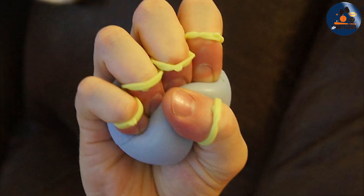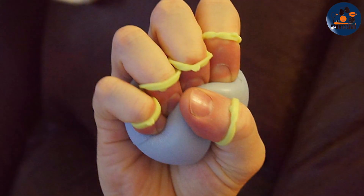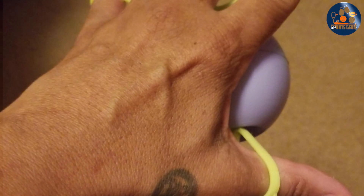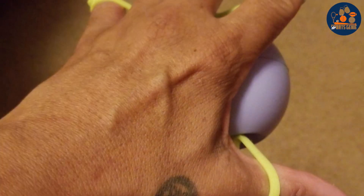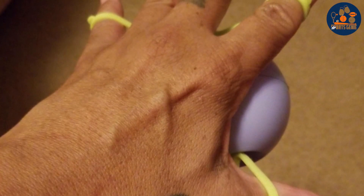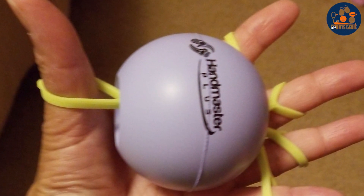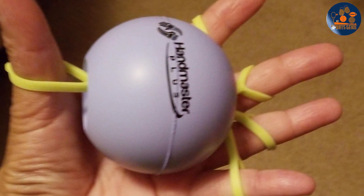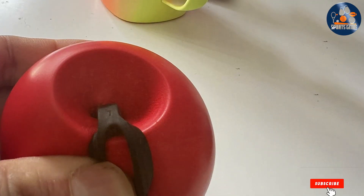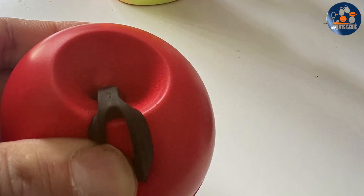Compact and portable, this set is perfect for use at home, in the office, or on-the-go, ensuring you never miss a chance to work on your hand health. With its vibrant array of colors, the Physical Therapy Hand Exerciser set adds a fun and playful element to your rehabilitation routine. Plus, its affordable price point makes it accessible to everyone without compromising on quality or durability. Invest in your hand health today — say goodbye to stiffness and discomfort, and hello to improved strength and mobility. Order now and take the first step towards happier, healthier hands.